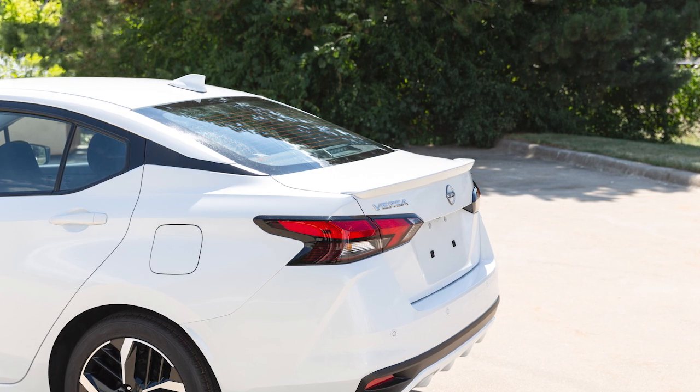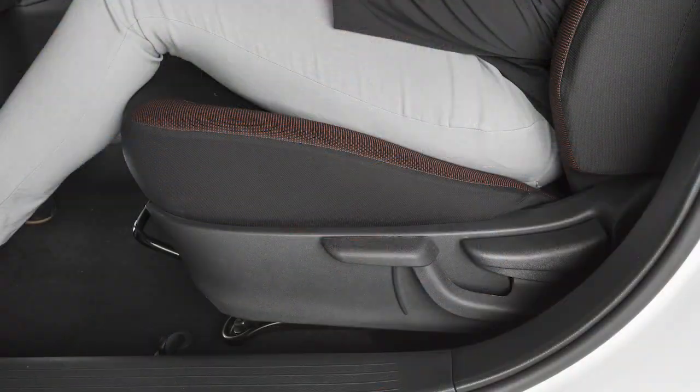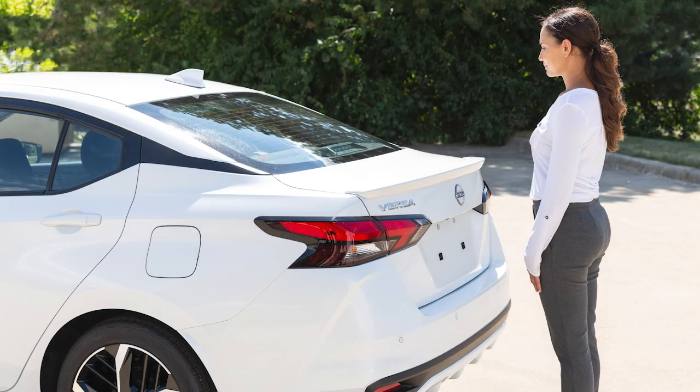Depending on how your model is equipped, use one of the following methods to open the trunk. From inside the vehicle, pull up on the open lever. Unlock the trunk using the key.